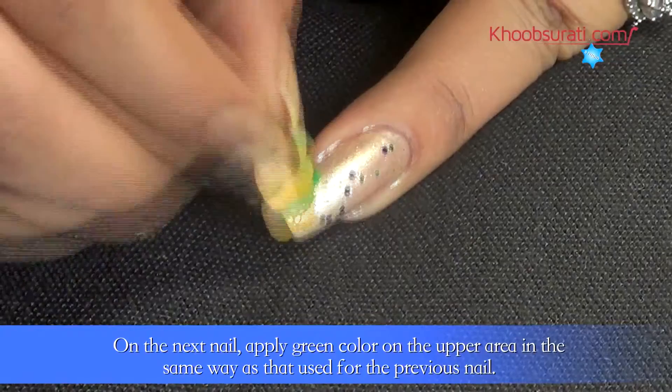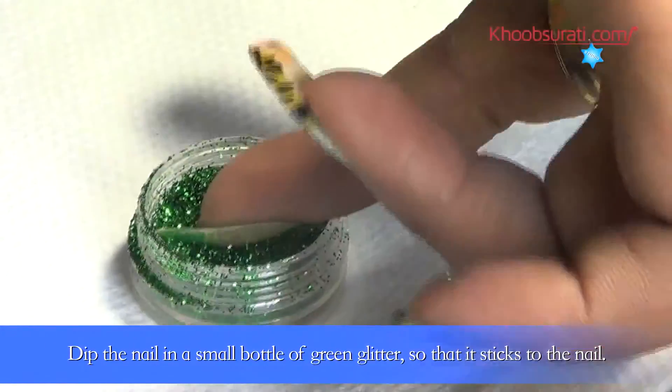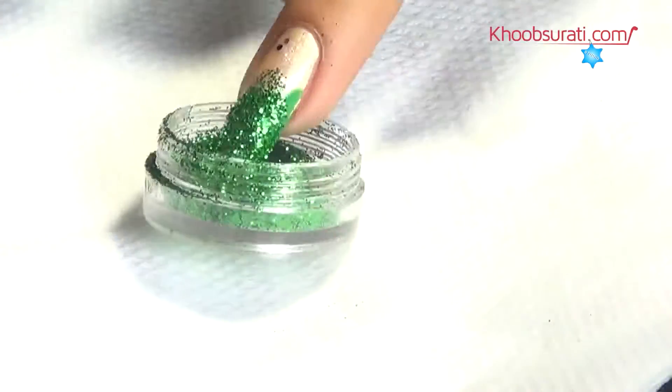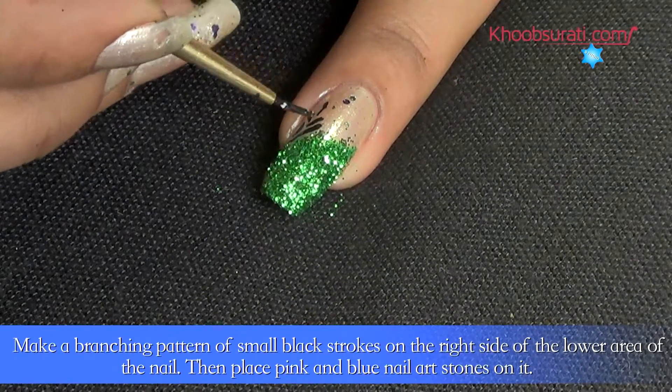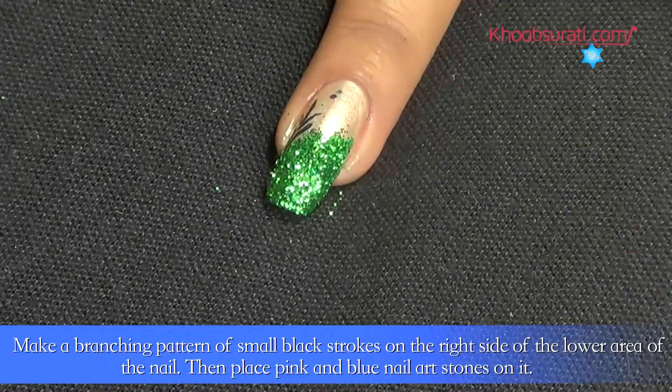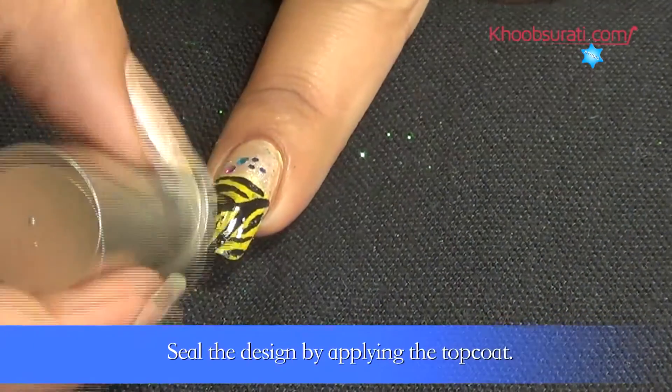On the next nail, apply green color on the upper area in the same way as the previous nail. Dip the nail in a small bottle of green glitter so that it sticks to the nail. Now make a branching pattern of small black strokes on the right side of the lower area, then place pink and blue nail art stones.